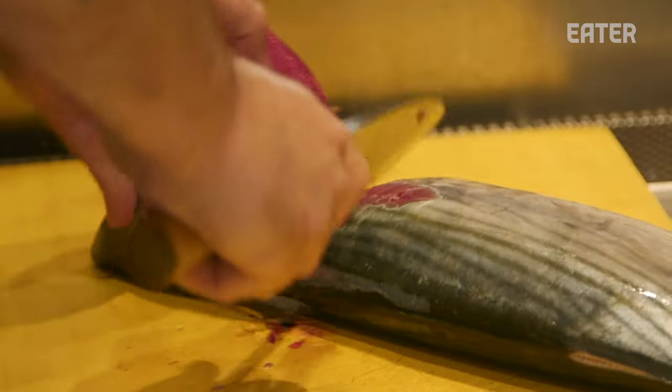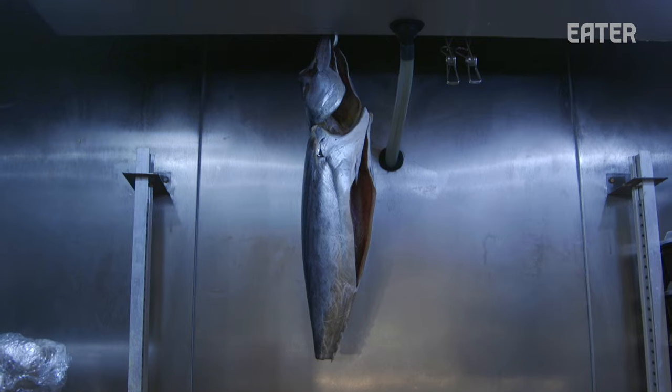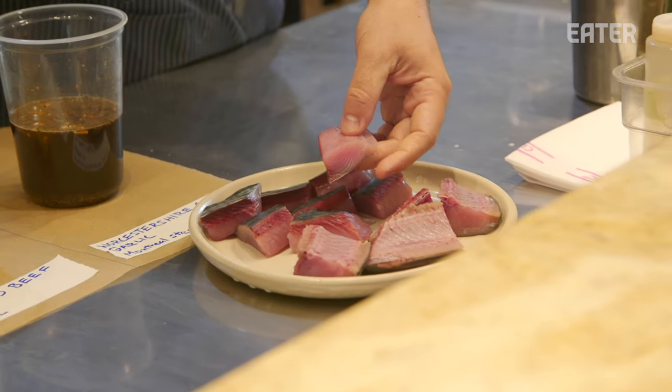Give it a little flick of the wrist. We're here at Osakana with our main man Daniel. He dry-ages fish. He cures fish. We're going to see today whether or not he can make fish taste like steak.